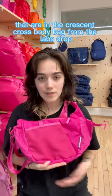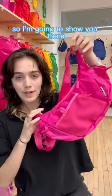I know you guys want to see all the pockets that are in the Crescent crossbody bag from the Labs Drops, so I'm going to show you them.